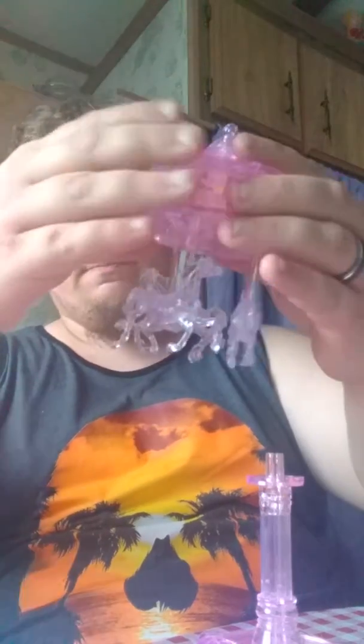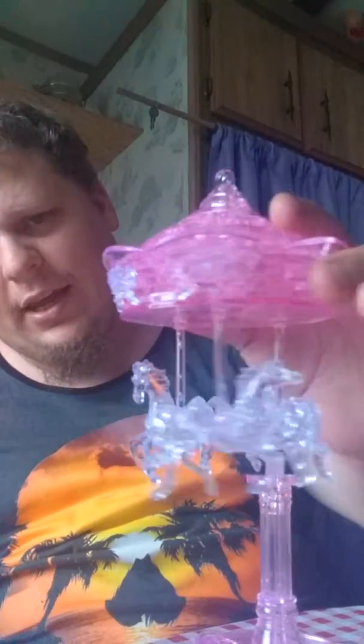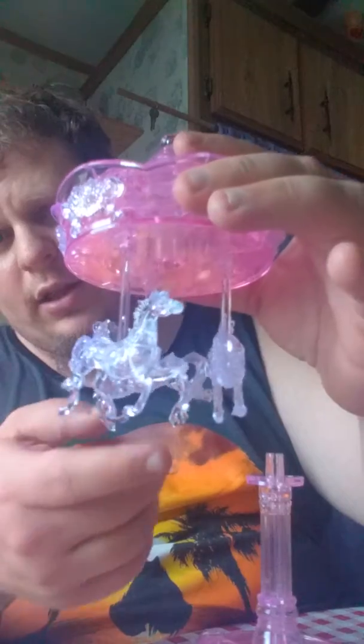What I ended up getting done next was this right here, and this is really nice. I like the little setup here. The horses do kind of swing a little bit.